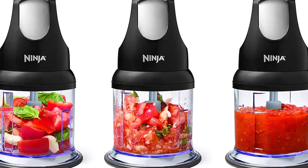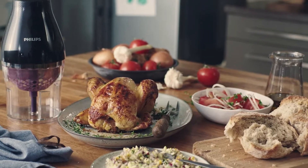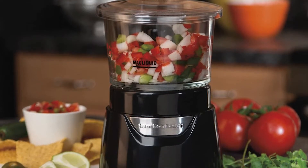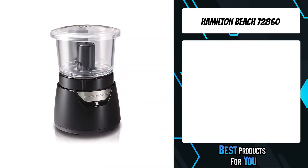Are you looking for a mini food processor? In this video I will show you the five best mini food processors based on my personal opinion and hours of research. If you want more information and updated pricing on the products mentioned, be sure to check the links in the description down below.